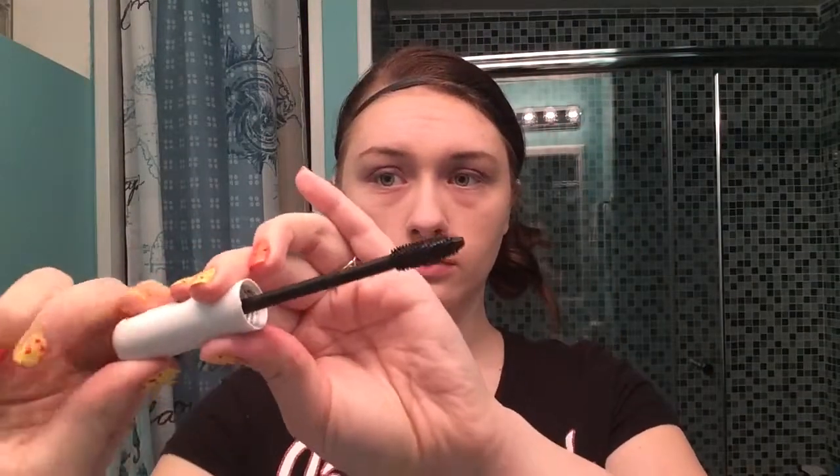Now I'm just going to curl my lashes with my favorite eyelash curler from Forever 21 — it's a great curler and it's holding up really well. Taking my favorite mascara, which is the Calvin Klein CK1 mascara from Ulta with the adjustable brush, I'm applying a coat to my lashes. The nice thing about the adjustable brush is that you can make it shorter or longer depending on your eye shape, or if you're trying to make your lashes look more fanned out. For bottom lashes, I usually make it smaller because it fits the lash line much better.